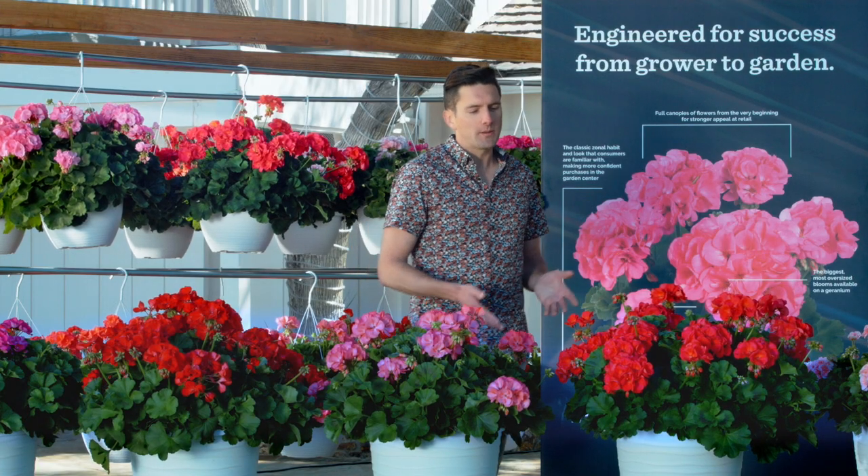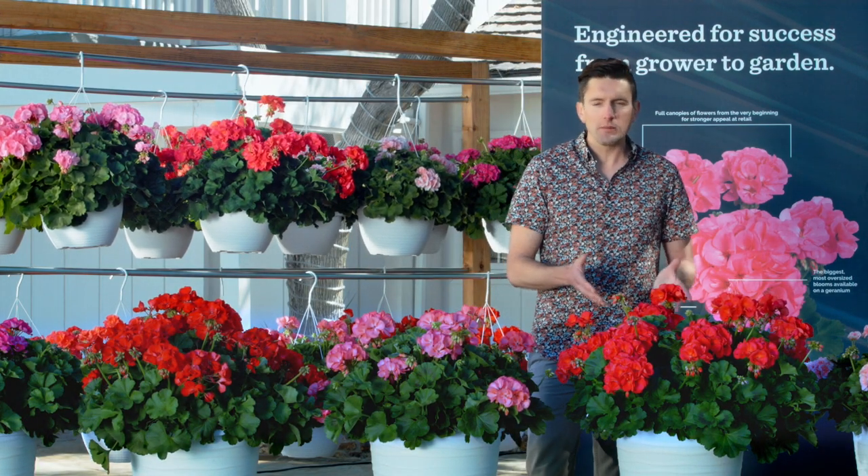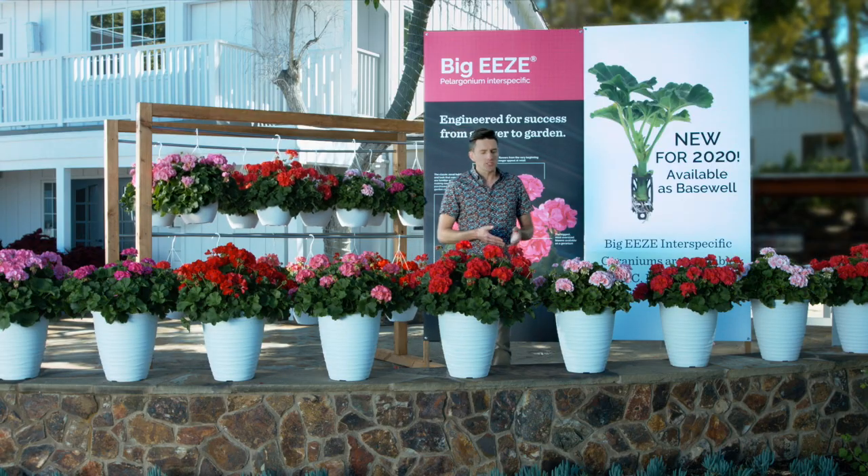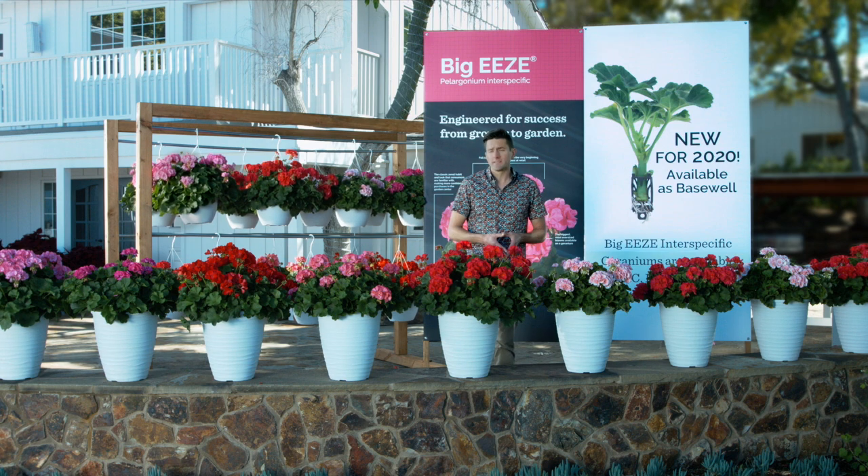Our two new colors this year: we have Big Easy Watermelon, which is this screaming pink color great for summer promotions, as well as Big Easy Salmon, which adds a much softer tone not previously available in the series.